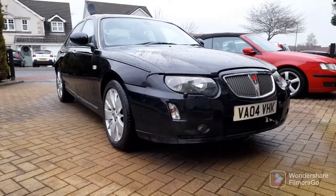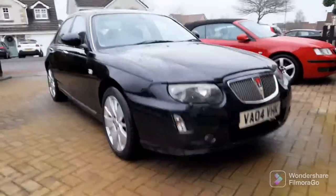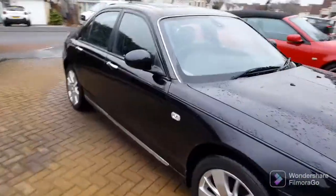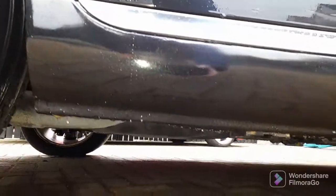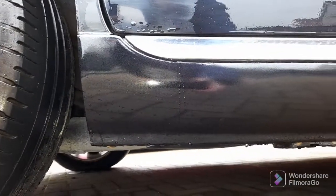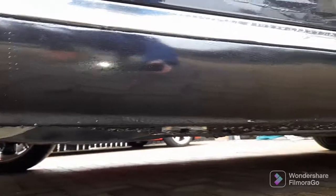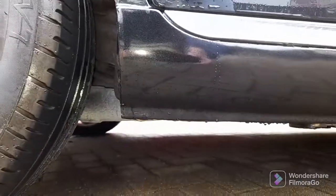That's it all clean now, so we can have a look at the work that's been done on both sills. I'm really pleased with the job. You can see what it was like earlier in the video, and now it is absolutely fantastic. He's actually reinstated the stone chip line — there's a line of stone chip that runs along there, and he's reinstated that as well to give it that factory look.